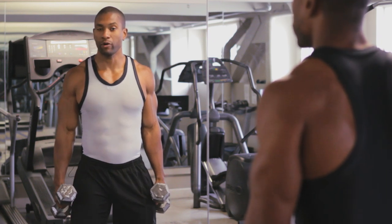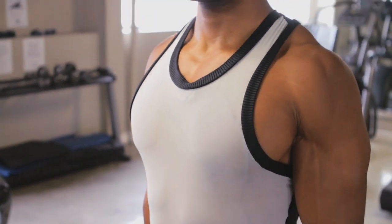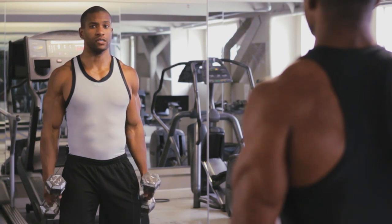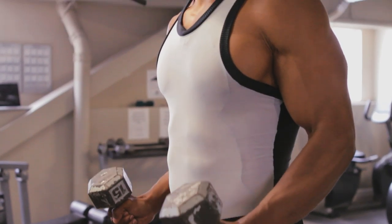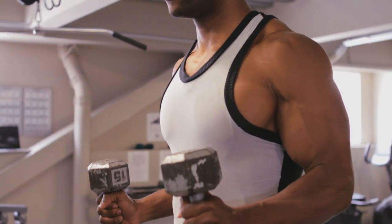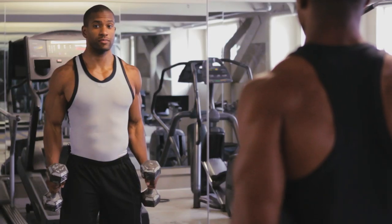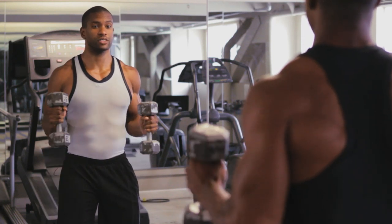To begin the hammer curls, make sure your core is engaged the whole entire time, chin is out, chest is out, with a natural arch in the back. We're going to slowly raise the dumbbells up, squeezing the biceps. Choose a weight that you can do about 10 to 12 challenging reps. As you contract the muscles, make sure you breathe and keep the core engaged.